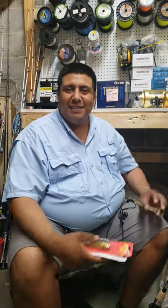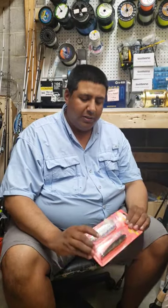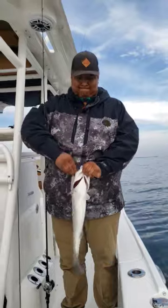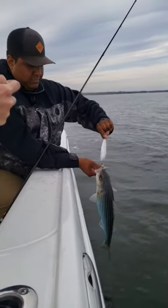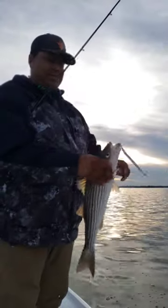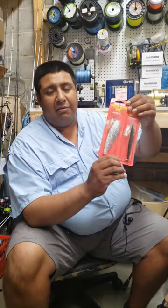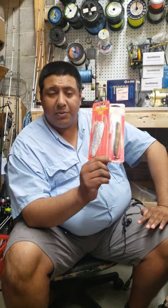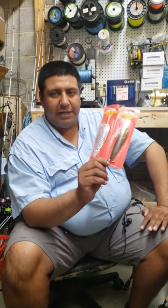Hey guys, it's Alex here from English Sports Center. Today we're going to talk about an old-school lure that's coming back — that's the Flutter Spoon. Everybody's using them now for rockfish, striped bass, whatever you want to call them. Awesome lure here.